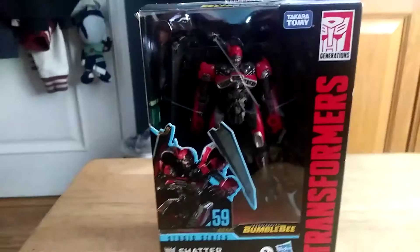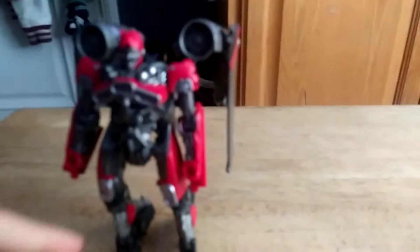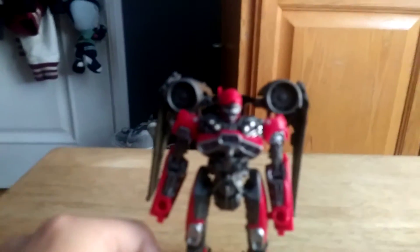Let's get her open and see what she looks like out of the package. Here we have Shatter out of the package and she looks pretty awesome in her robot mode. She looks just like from the movie, with the chest and with the jet wings.